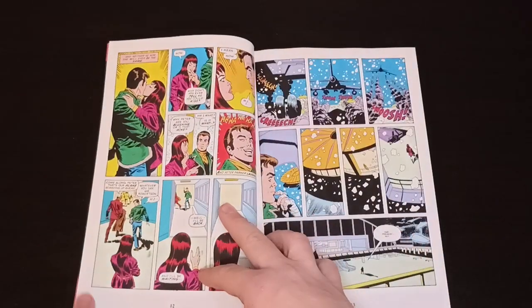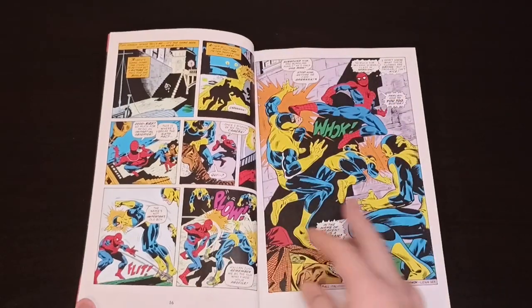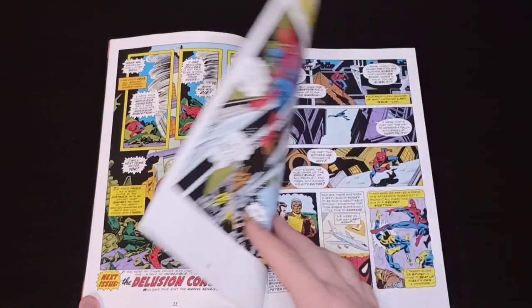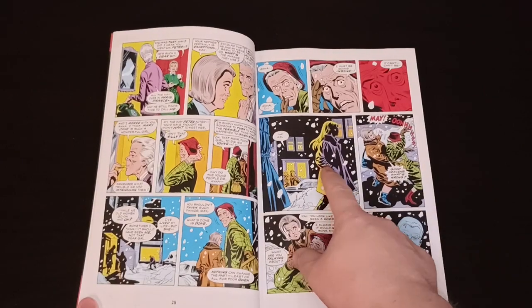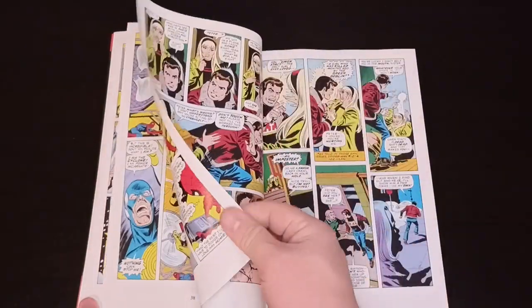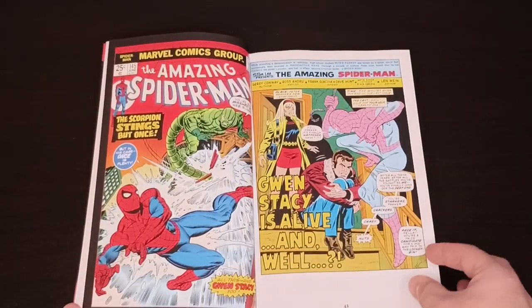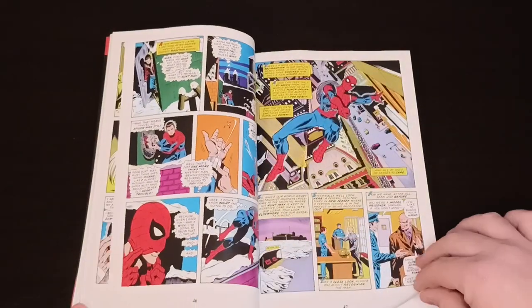Here we have Peter Parker and Mary Jane in love — everything looks cool, normal, nothing wrong. And then in issue 144 we first see a blonde girl, and then at Peter Parker's apartment, Gwen Stacy is back from the dead. How the heck is this possible? It should not be possible. Peter thinks he's going crazy and that this is not happening to him.